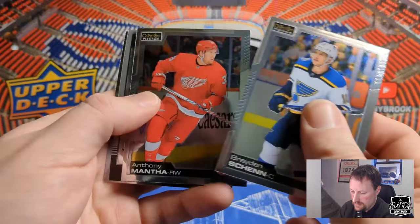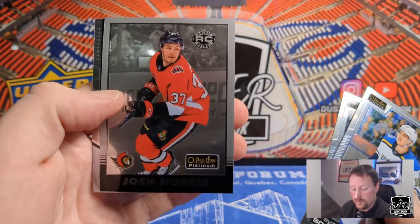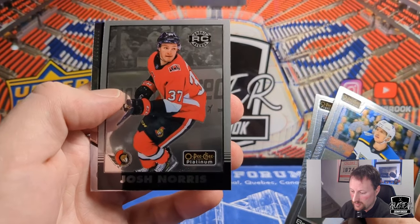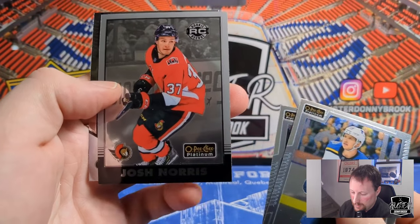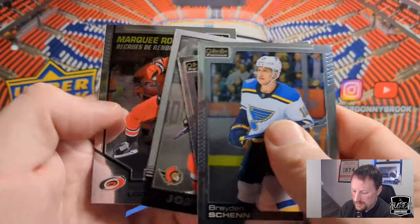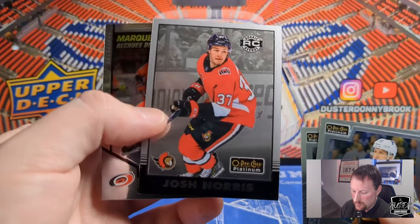Braden Schenn, Anthony Mantha, another retro rookie — Josh Norris, one of Ottawa's hot prospects. Ottawa's not doing the best this year but the rookies are looking okay, so they've got some hope for the future, and you know Mr. Ryan Reynolds maybe behind the team — that'll make things interesting. Can't wait for that show to come out. And behind him, Marquee Rookie of Stephen Lorenz. So Josh Norris rookie retro there.